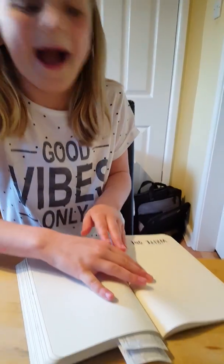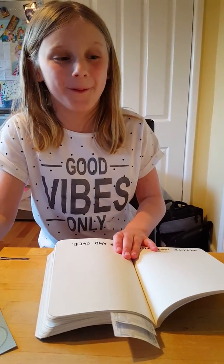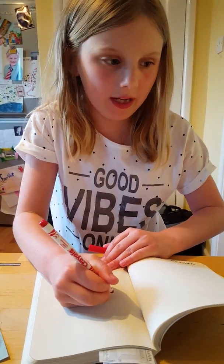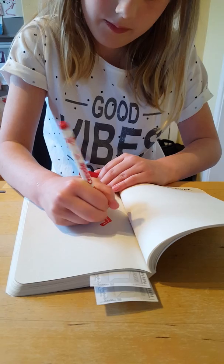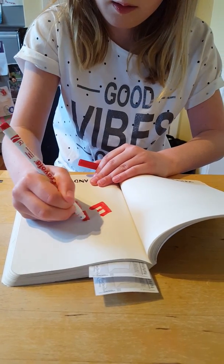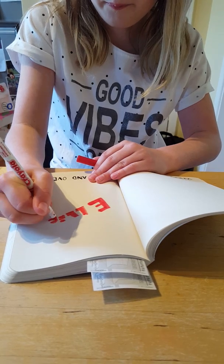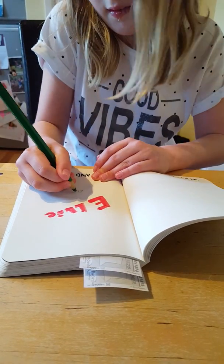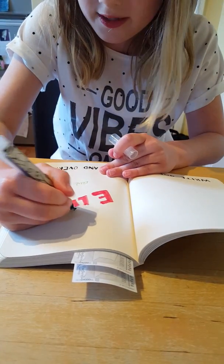I'm going to do: write one word over and over again. I know what word to do and it might not be that surprising to you, but I'm going to write 'Ellie' over and over again. So it's just like a page full of Ellie I guess. This one will take a bit. I kind of went for a shortish word. This one I might just do a page of it and then finish it off and show you in the other episode.